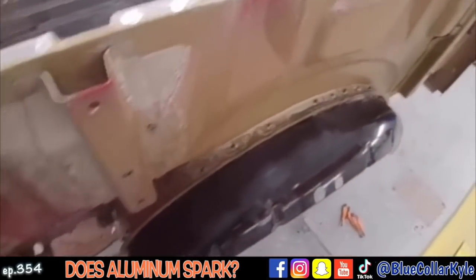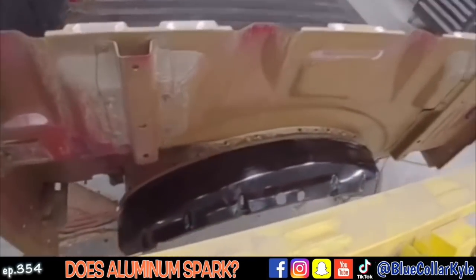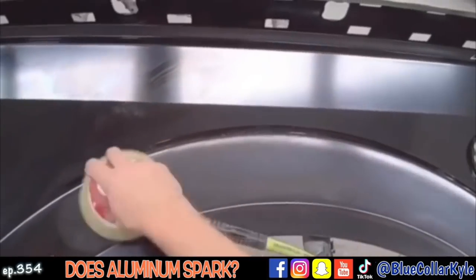I got this wheelhouse all rivet bonded in. I'm gonna put this heat lamp on it to get that glue to set up faster, and I'm gonna go ahead and start prepping out the bedside in the meantime.